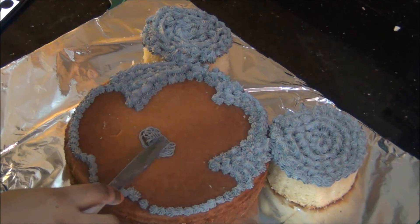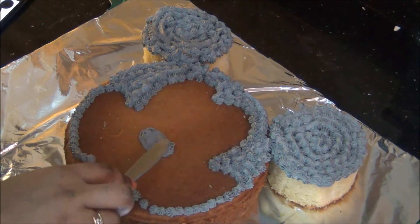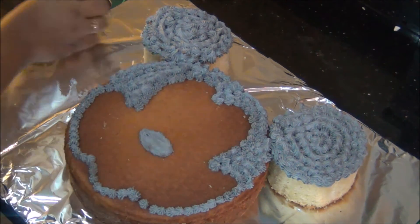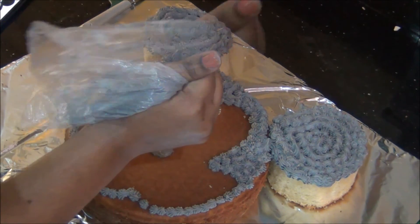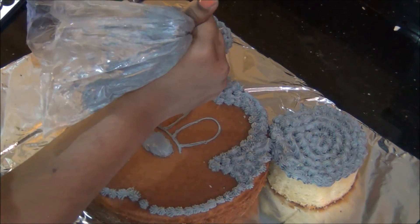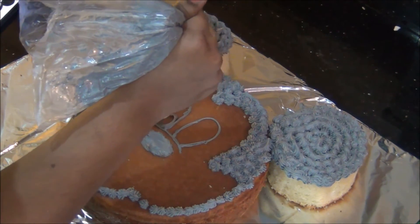If you want an even darker color you can use more. Next I have changed to tip number 3 and I am going to draw the nose in the center. I squeeze some amount of cream in the middle and then shape it into a smooth nose using a knife. The nose is now ready.